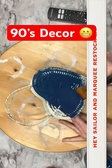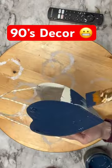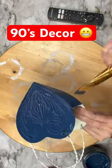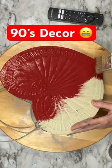We're going to take some 90s decor and flip it. I'm going to take Hay Sailor and paint the outside of this heart, then take Marquee and paint the outside of this larger heart.